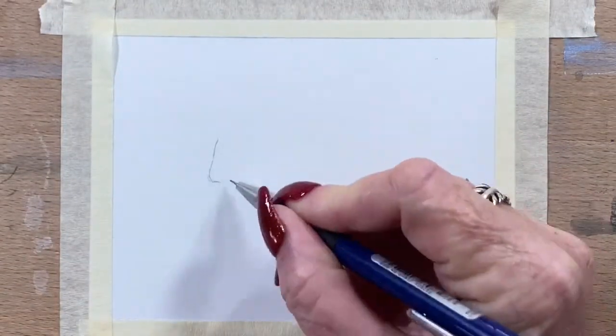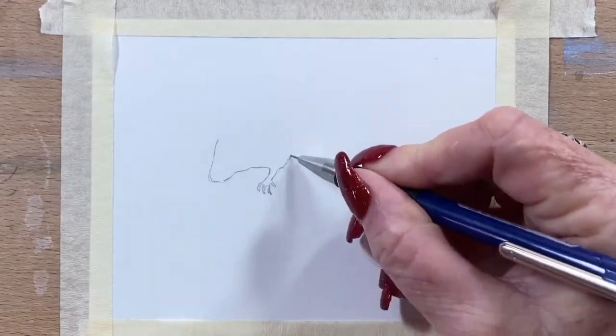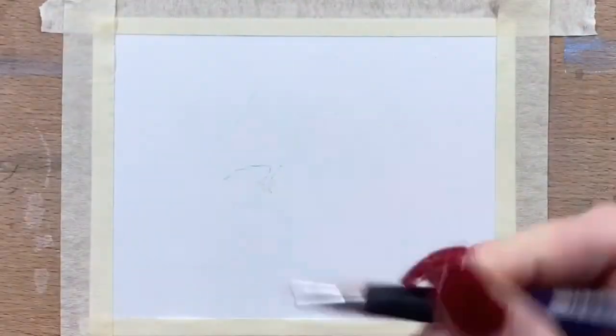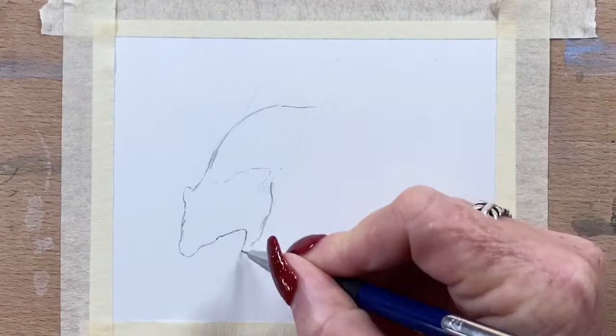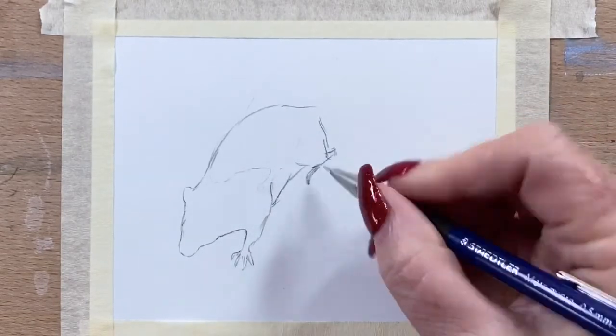Hi guys, it's Jen here and welcome to Jen's Wild About Art. Today I'm doing a picture of a little mouse climbing down a branch on a berry bush — I think it's probably a mulberry or a blueberry or something like that. I just love this picture; I thought it was really cute and it was a good chance to practice some berries and things like that.